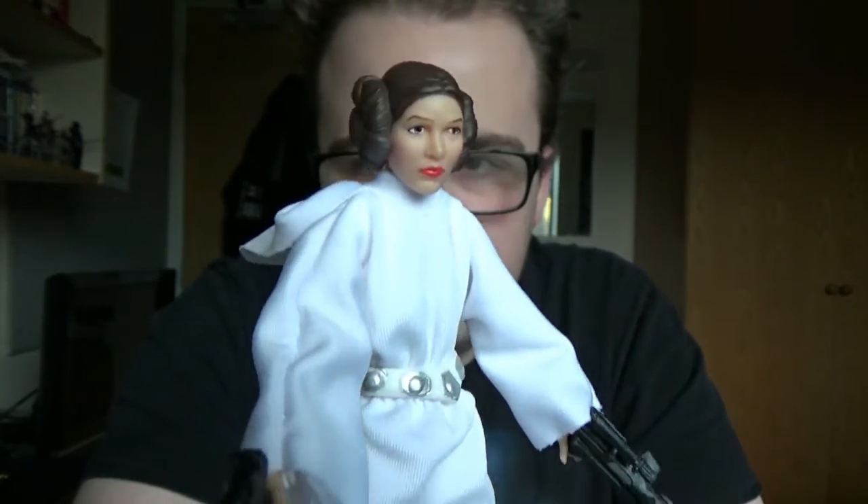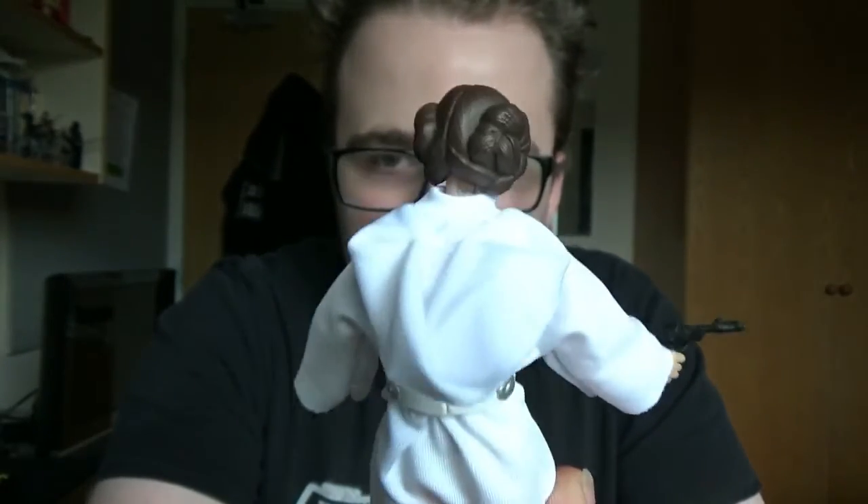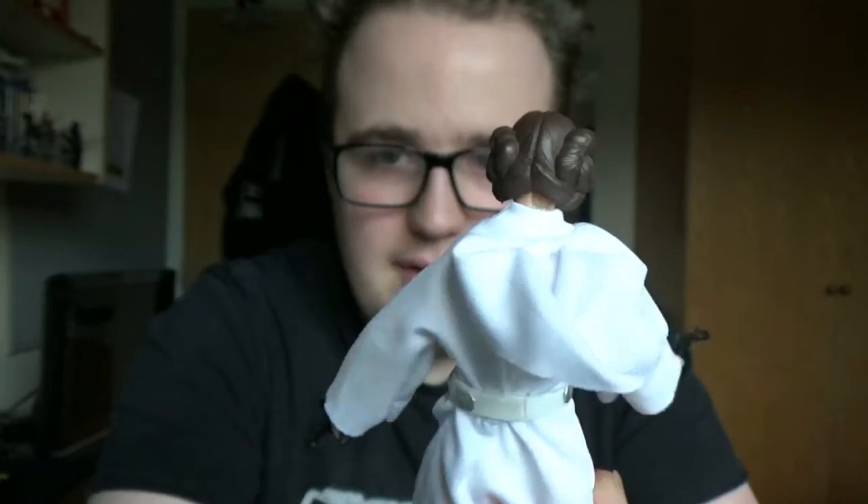That is Princess Leia from the Black Series line. I hope you enjoyed looking at her, and I shall be back with some more figure reviews very, very soon, so please be sure to stay tuned for them. Follow me on my Facebook, Twitter, and Instagram pages, which will all be down in the description below. I'll see you next time guys.